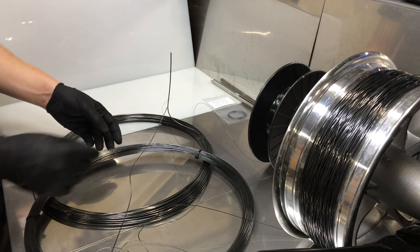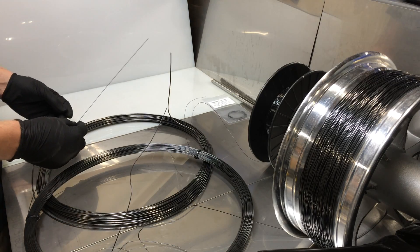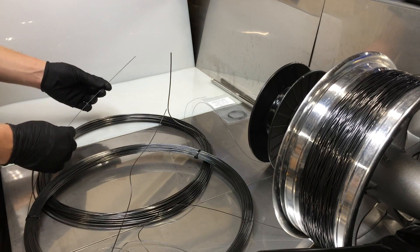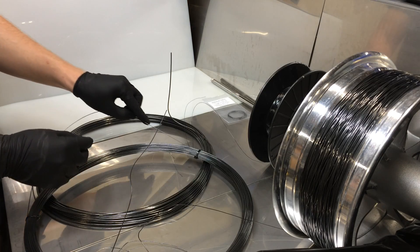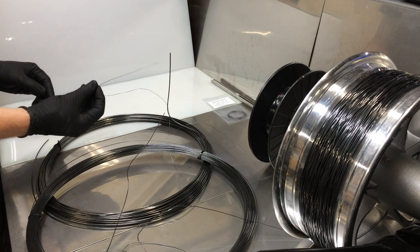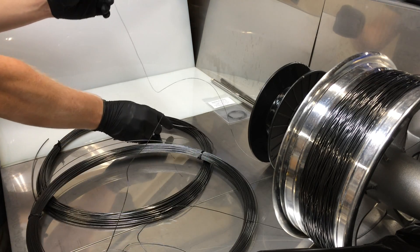We also have a 1 millimeter diameter body temperature, roughly 40 degree Celsius transition phase nitinol. To demonstrate, this is the most common size that we sell, the 0.5 millimeter thickness.